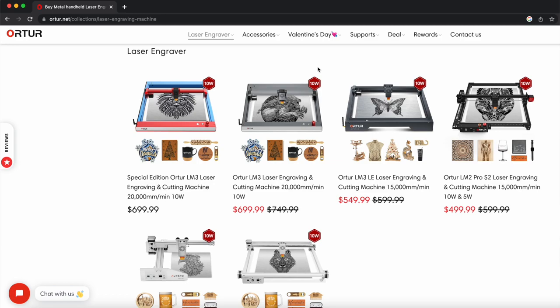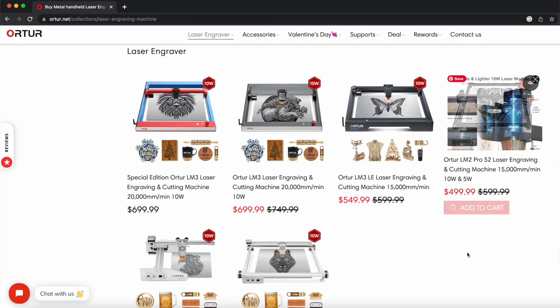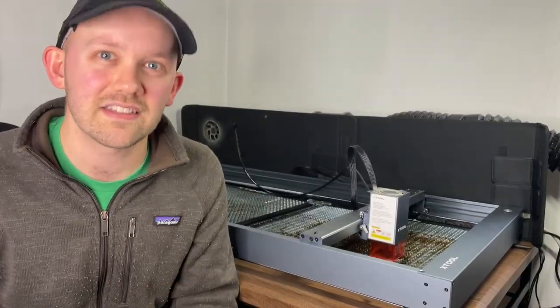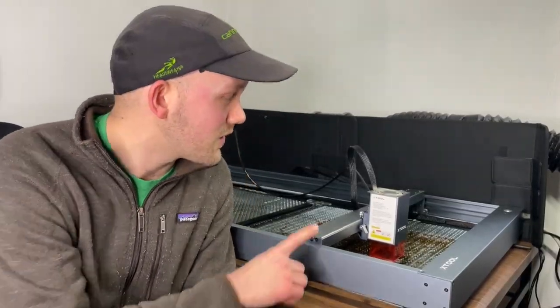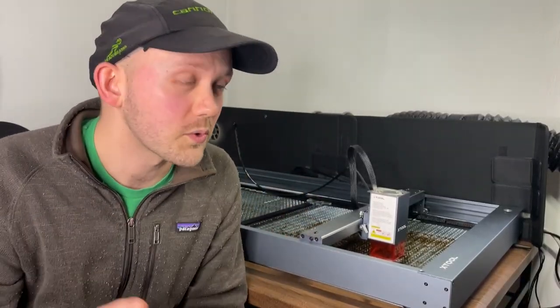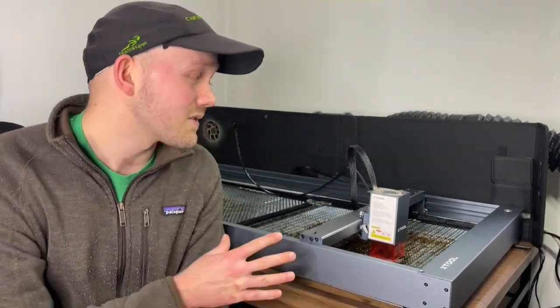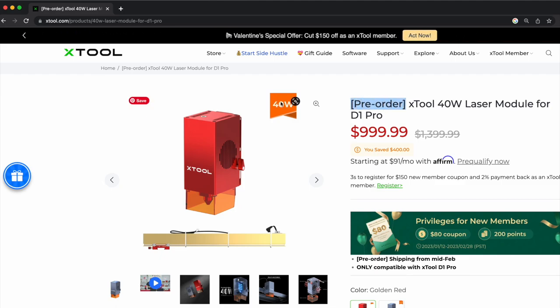The catch with Ortur is they don't have higher power laser modules yet — they currently don't have a 20 watt laser. So even in hindsight, if I were buying again, I'd probably still go with the Xtool to get that higher power 20 watt module. And the way things look right now, Xtool might even start shipping their 40 watt laser module before Ortur gets a 20 watt version to market.